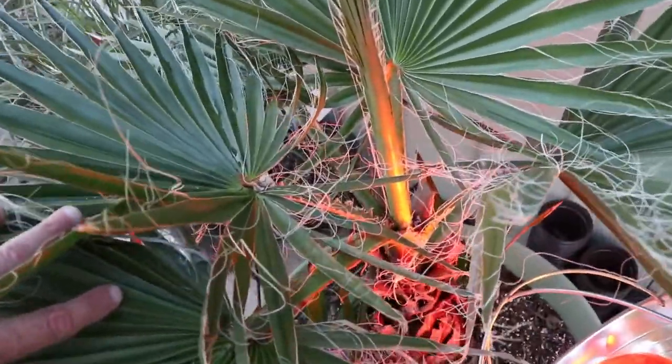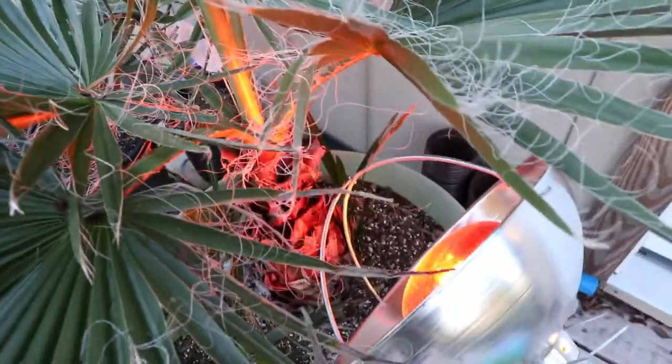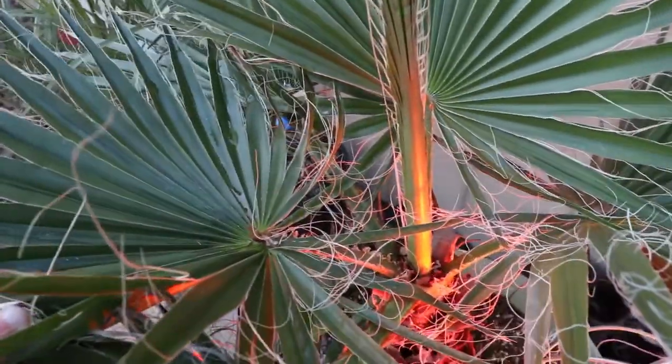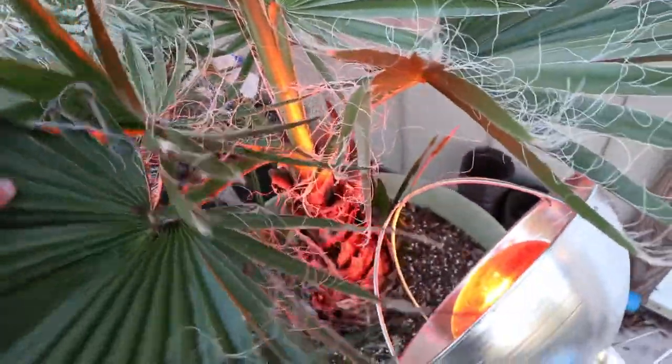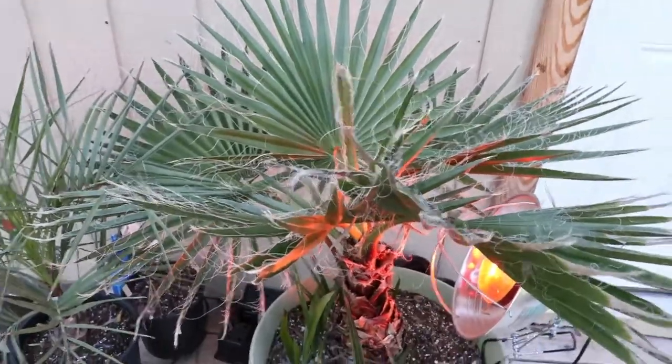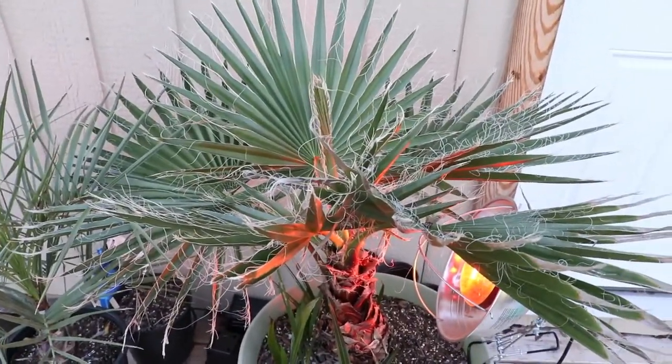This is my twenty-three-and-a-half-year-old Washingtonia robusta. So I kind of wanted to — there was some ice in the crown earlier today, so I wanted to warm it up a little bit, just as a precaution. I would hate to see this thing decline — I've kept it alive for almost two and a half decades now.